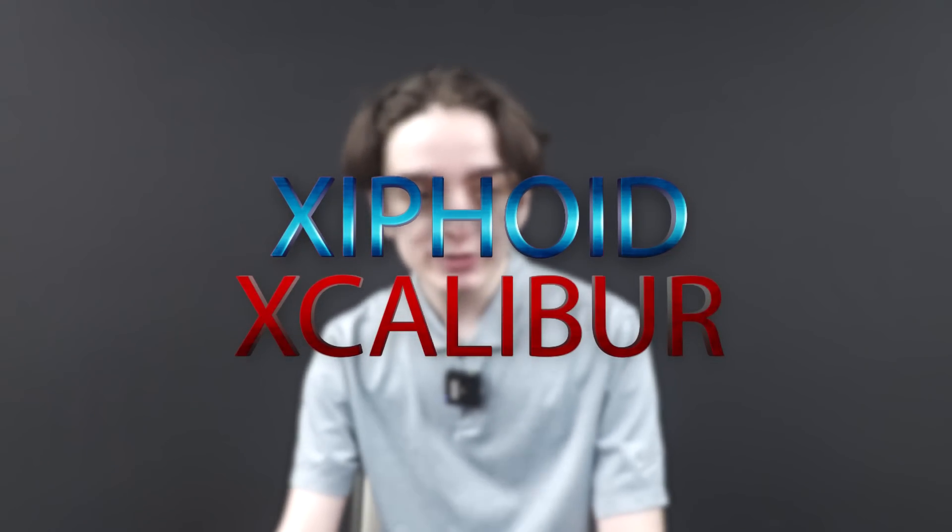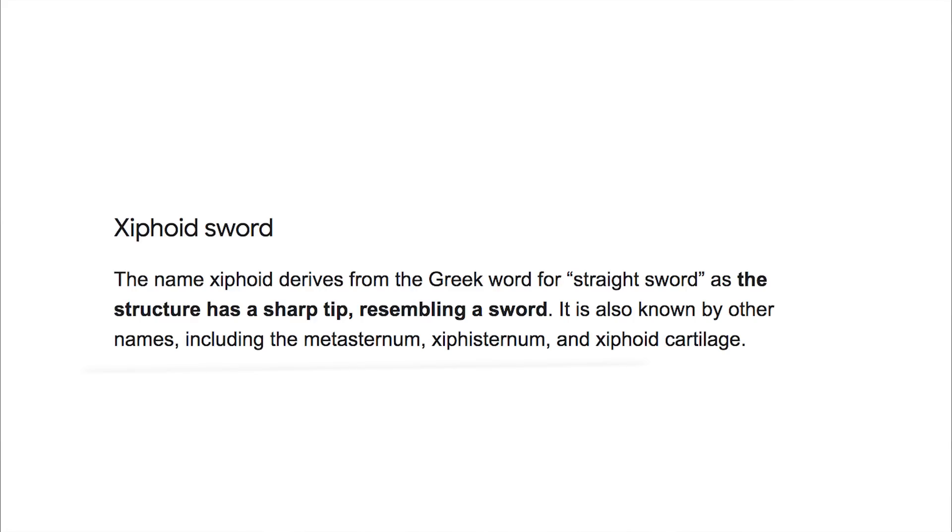I want to put up what the definition of the name is on the screen right now, so if you're wondering what the name is related to. This is going to be releasing — if you recall from our previous Week in Review video where we talked about dates — it is July 16th. Mark your calendars. Mid-July.